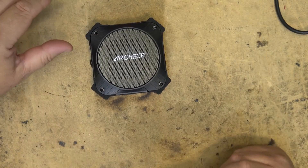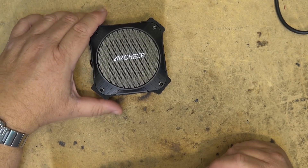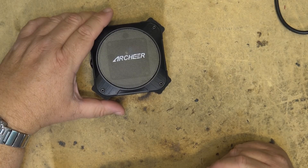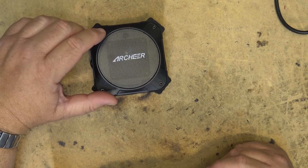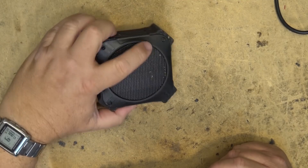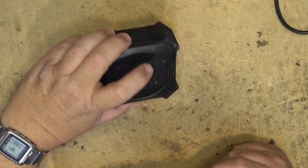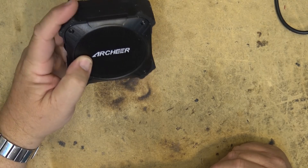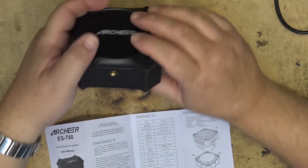It charges at 5 volts at 1 amp and the solar panel is 100 milliamps. Playback time is 20 hours at 50% volume. Charge time is 3 hours and they say a half-hour charge on the solar panel will give you 30 minutes of playtime. It's designed for outdoor use and it is water resistant.